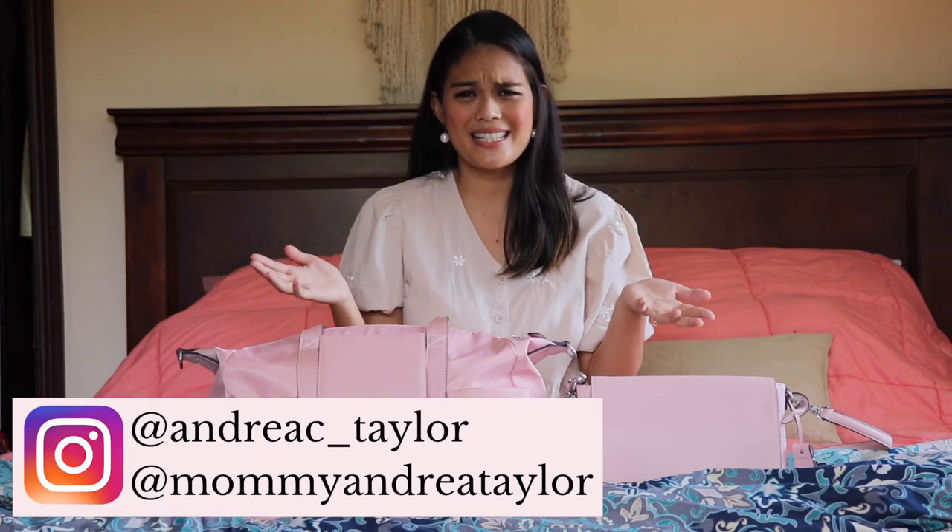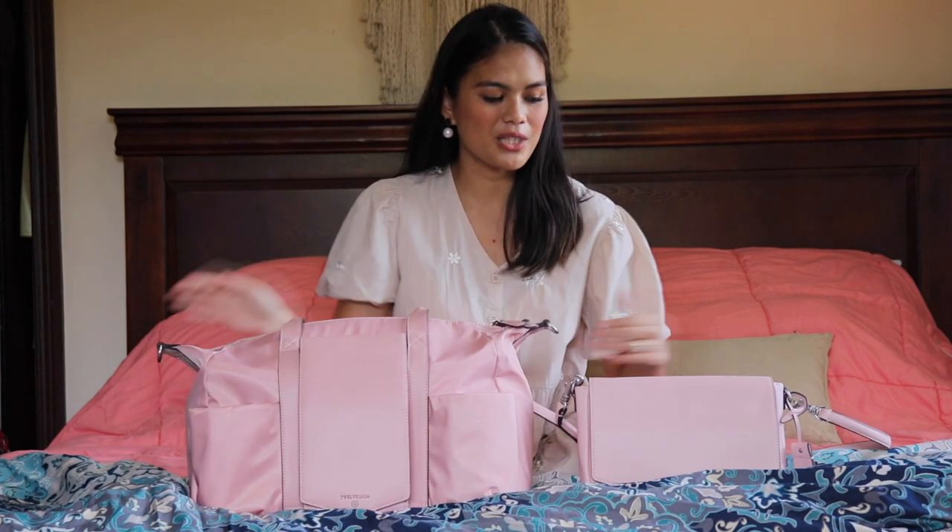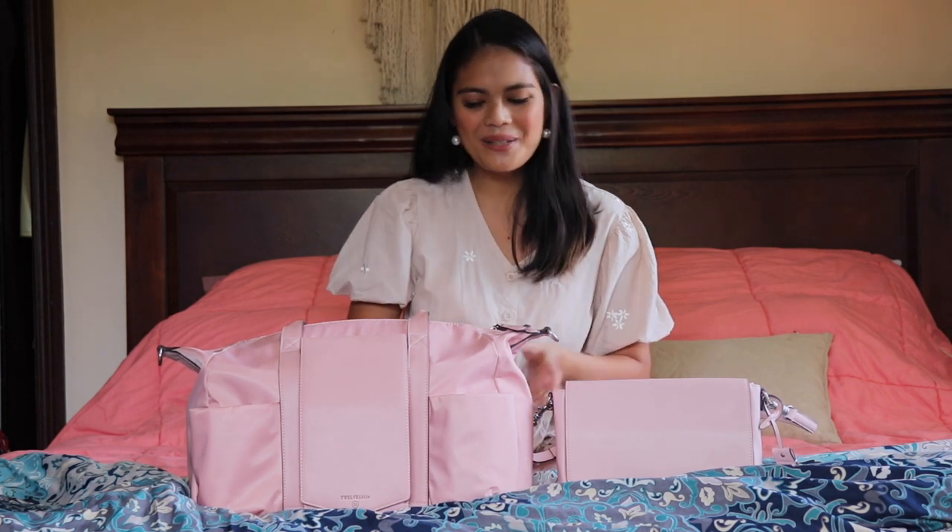Hi everybody! Welcome back to my channel. It has been a while since I've recorded a video. Life has been really busy, and today I am going to do a quick review and packing video with the 12 Little Peekaboo Satchel along with the 12 Little Peekaboo Crossbody Lunch Bag. If you can hear a little baby, that's because my baby is right over here playing. This is how I have to record now — it's not like I can put her to nap at any given time. So let's start.